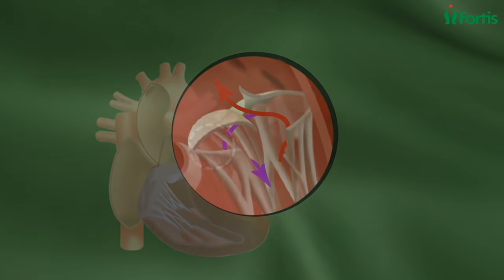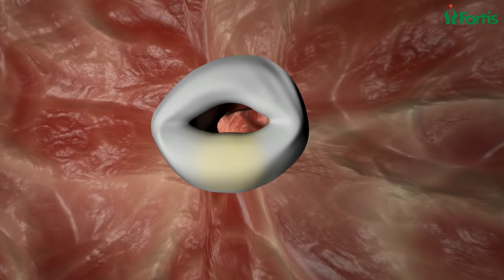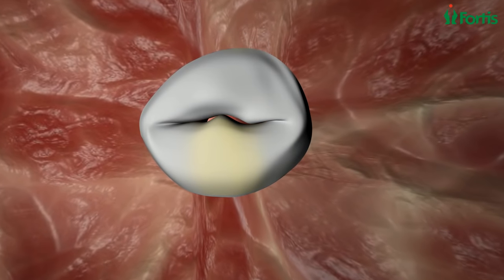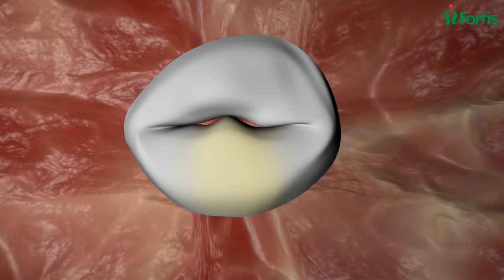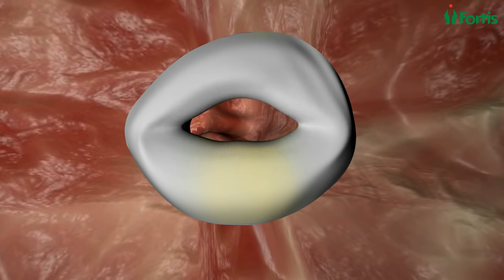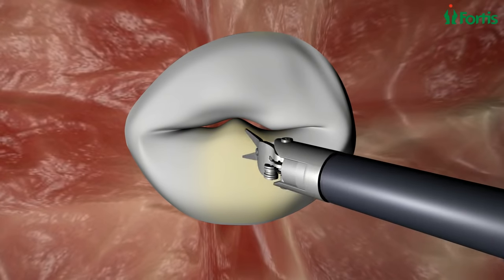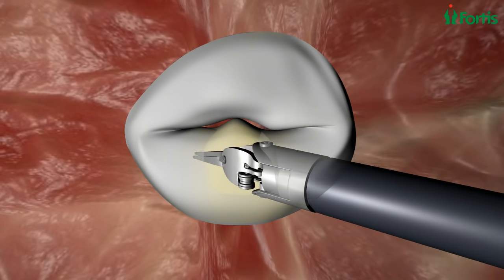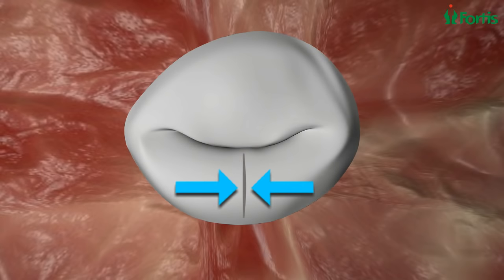The diseased or damaged valve is either oversized, misshapen, doesn't close properly, or is too narrow, which allows blood to leak backwards — causing a defect leading to malfunctioning of the heart. A repair is necessary for the damaged portion; we remove the misshaped portion of the valve and reconstruct it with sutures.